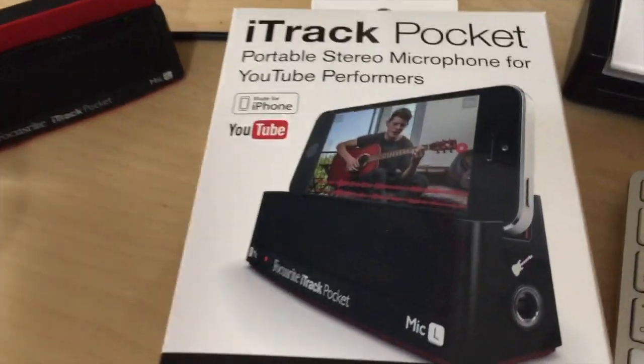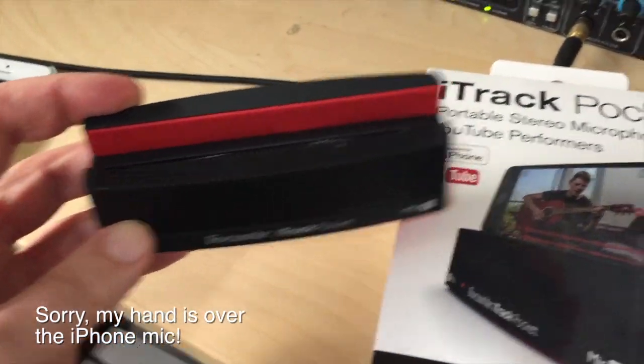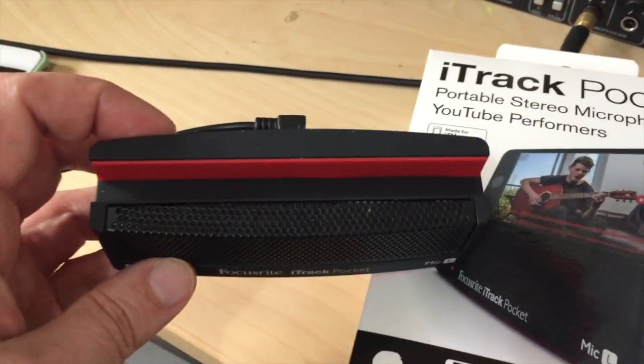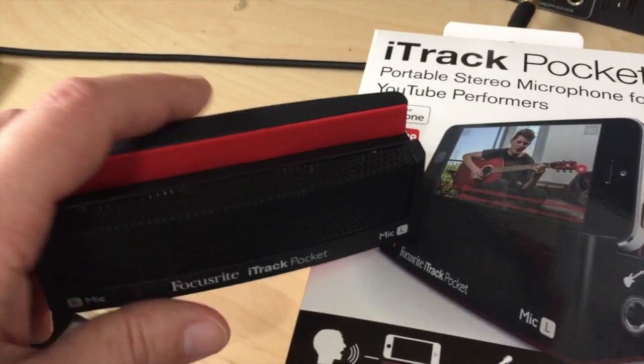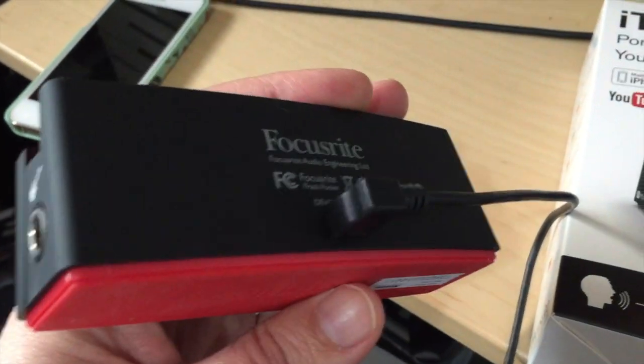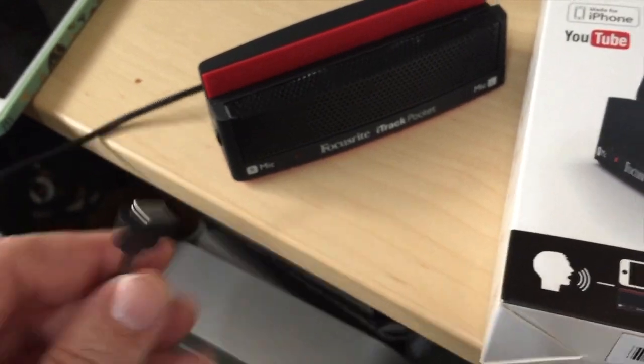It's a little doohickey — technical term — that goes onto your iPhone and lets you record in stereo or mono with a microphone and a line input for your guitar, and it has a single volume control. I'm just going to show you this thing. Here's the box, and this is the product. It's got a little slot and you put your iPhone in, forcing you to record in landscape, which is a wonderful thing. On the back it has a small USB-type connector — the cable isn't fixed — and it goes to a Lightning connector that plugs into your iPhone.